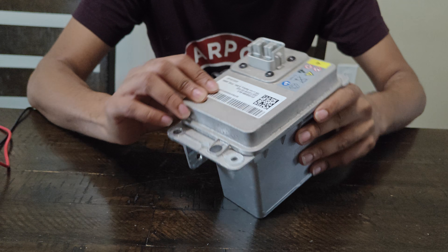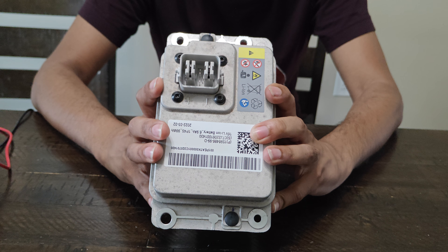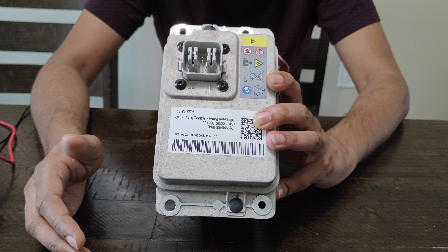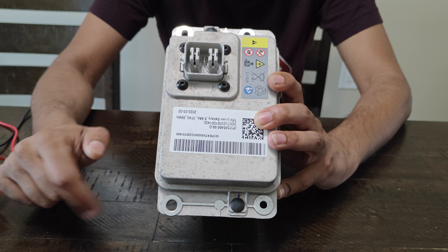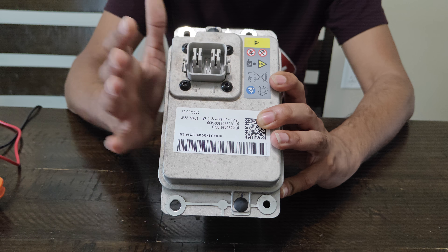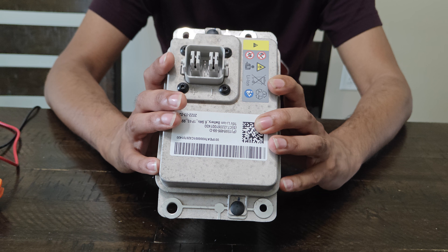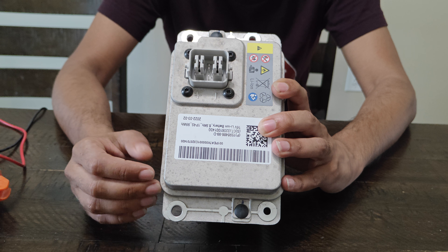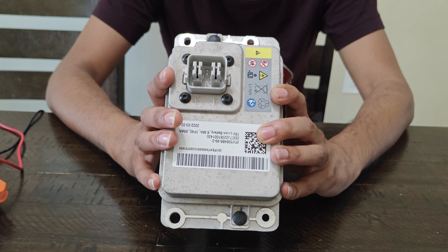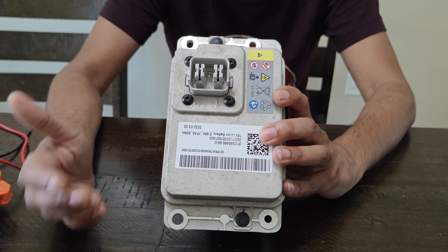The second way is you take a jump box, unplug your 16-volt battery, take your jump box, plug it into the positive and negative terminals, then get in the car, put your foot on the brakes, and let the car start without you plugging in the 16-volt battery. What that will do is force it to bypass the 16-volt battery, which will open up the MOSFETs that you need to get fixed.